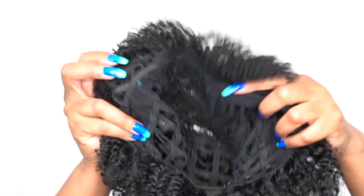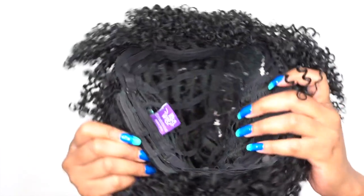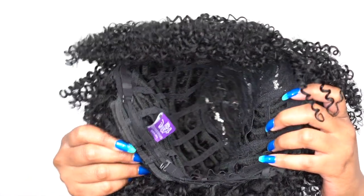Now it doesn't come with any combs whatsoever, which I love about it — I don't like the combs. So it doesn't come with any combs at all but you do have the adjustable straps at the back that you can adjust to fit your head size. And yeah, it fits pretty comfortable. I would say it's above medium in cap size.